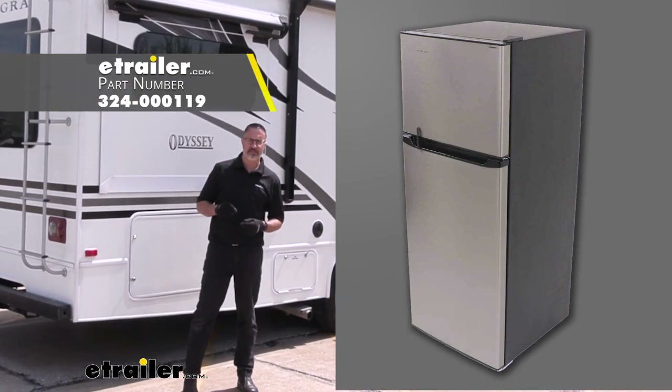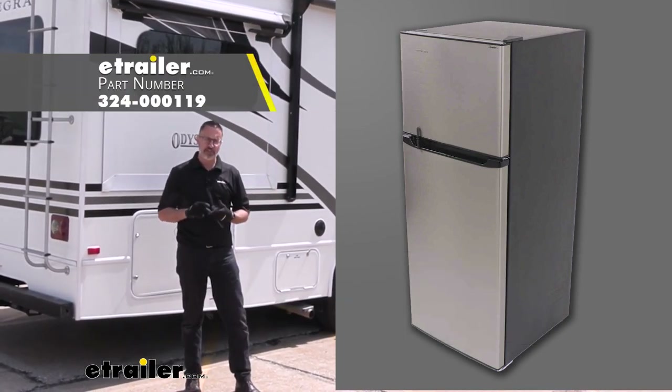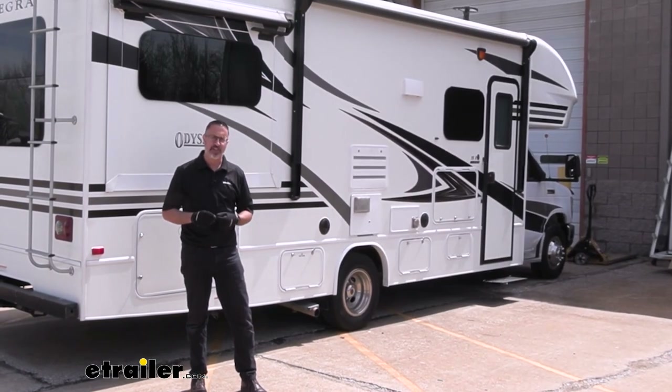Hi, John with E-Trailer. Today we're taking a look at and installing the Everchill RV refrigerator on our 2019 Integra Odyssey.